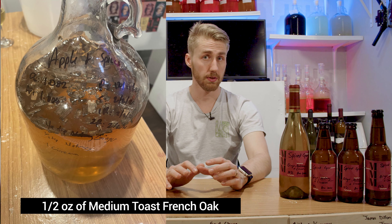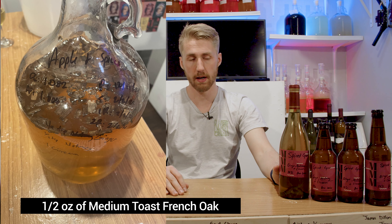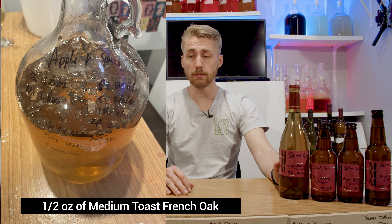Let me talk about what happened after that point. After letting it set, I decided to age it for a while, then decided to try to clear it up. First I cold crashed it — threw it into my cold chamber, essentially just a fridge — and let it sit for about a week. Things started to settle down, so I racked it off the sediment. I then added about half an ounce of medium toast French oak chips, let those sit for a week, and then just now I bottled it.